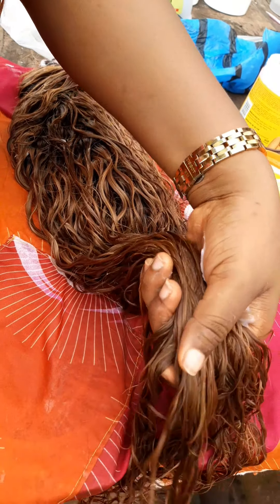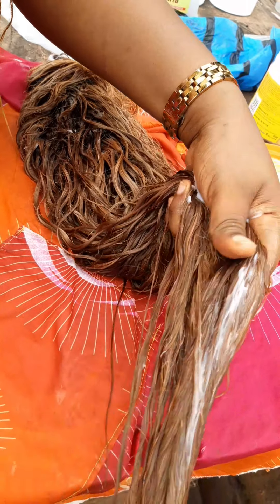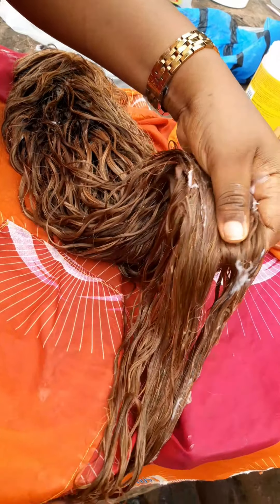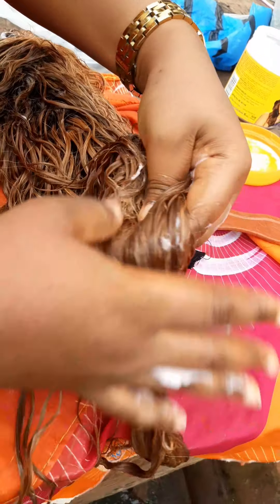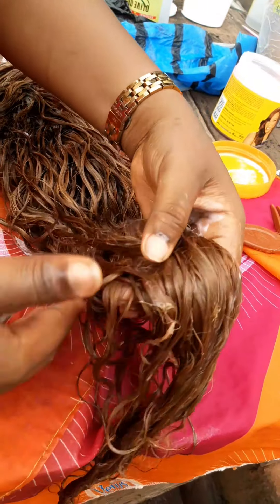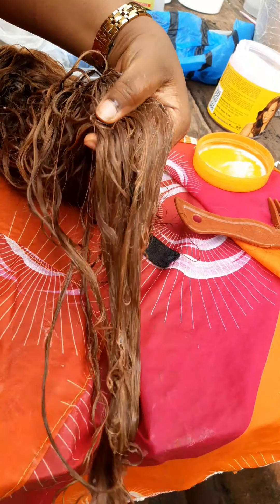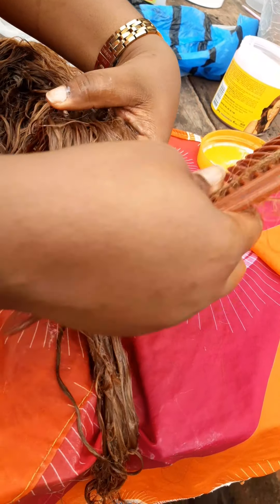Hello guys, hello family, it's your girl here. In this video I want to show you how to bring back the coils of your bleached hair. After bleaching, the coils are not coming back the way they were before you bleached, so here's a tip.